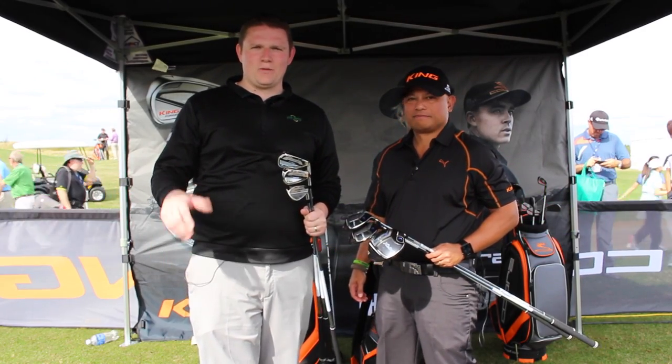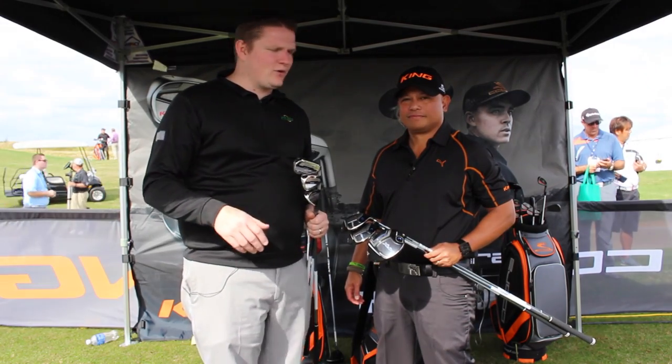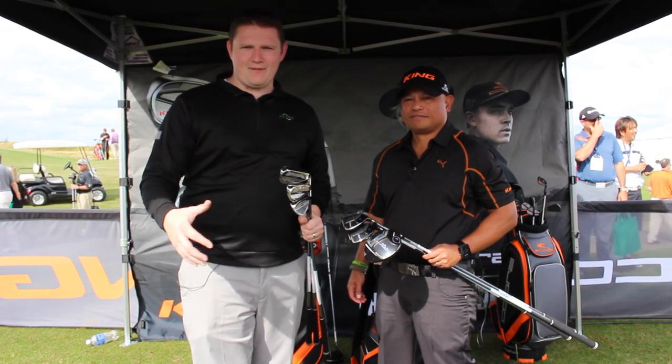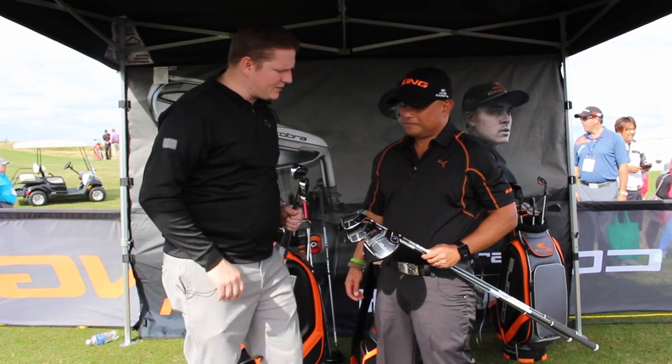Hi, this is Tyler from Second Swing Golf here at the Cobra Puma booth at the 2016 PGA Show. We're lucky enough to have with us Jose Miraflor from Cobra Puma Golf to take a look at a game improvement family of clubs from Cobra, the MAX series. Jose, tell us a little bit about them.